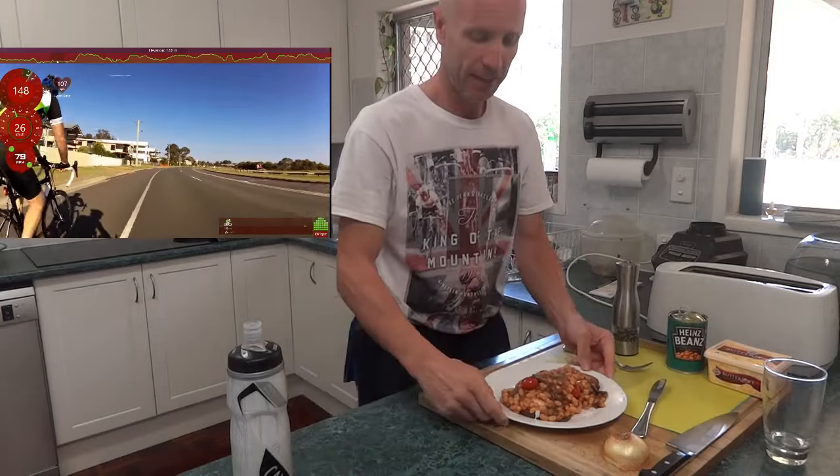Now that is what you call a nice healthy recovery breakfast after a nice recovery ride. Hope you enjoyed it — any questions or comments, post them down below. Have a look at that!